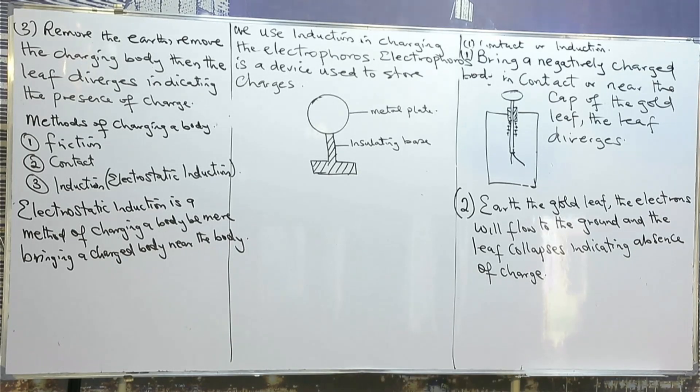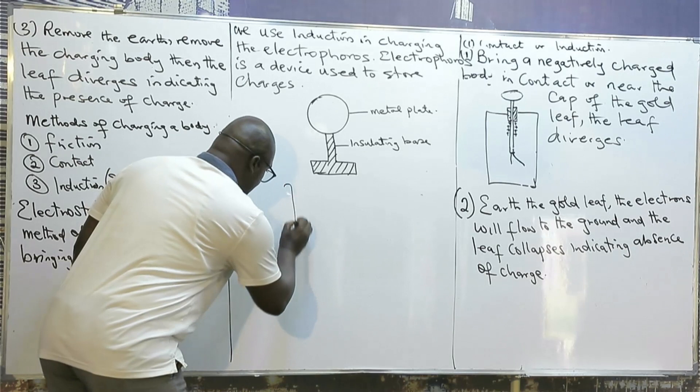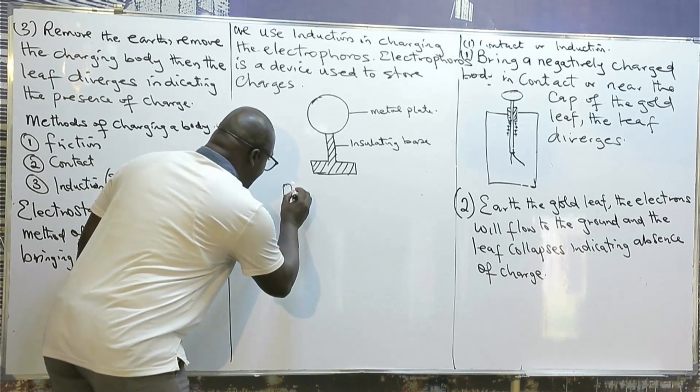Now, if you want to charge the electrophorus positively, you have to bring a negatively charged body near the plate of the electrophorus. This is the charging body and the charging body is negatively charged.